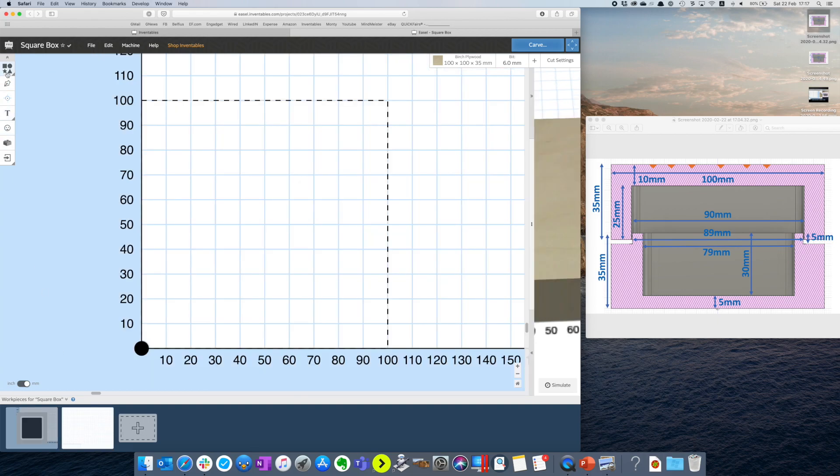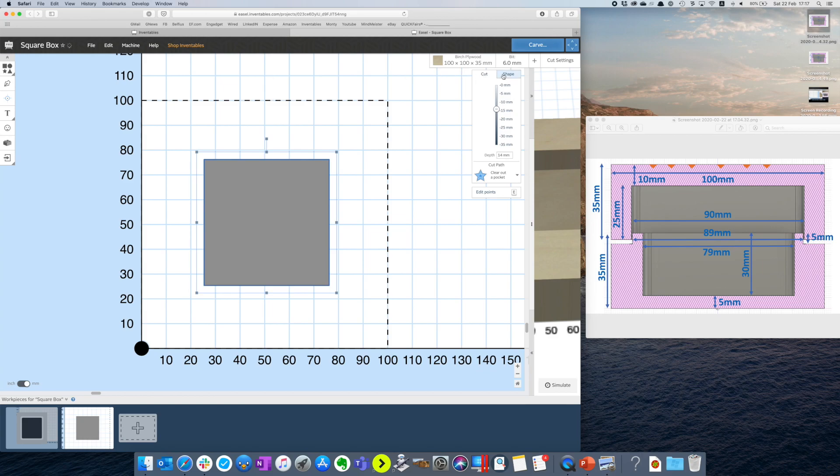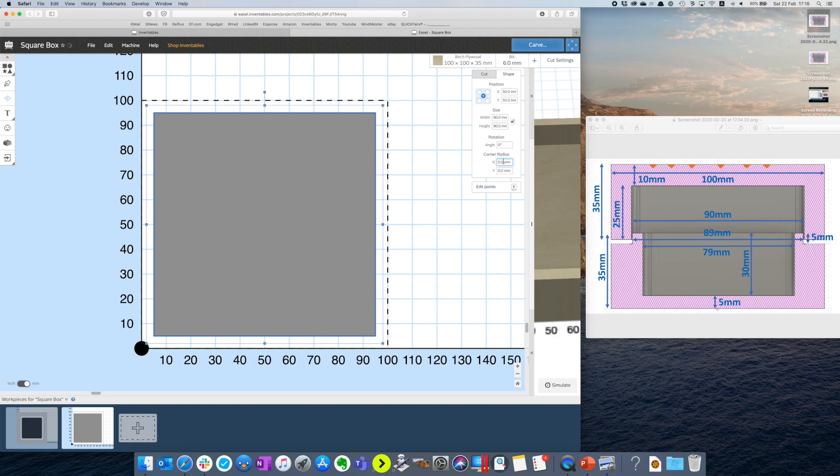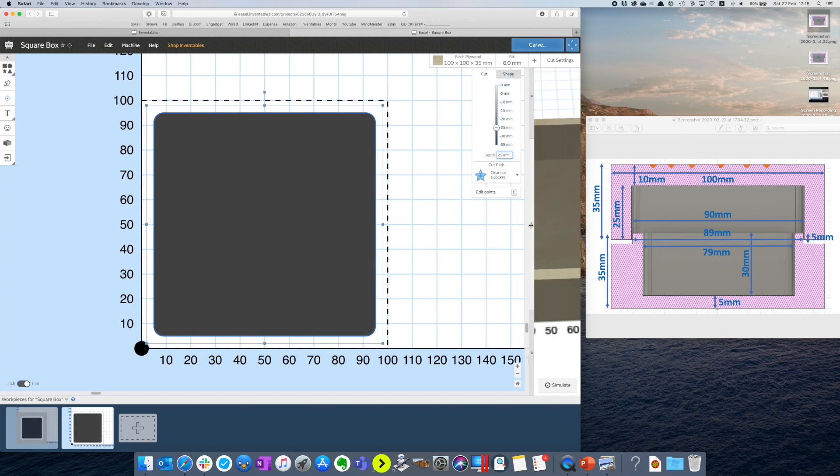The top is much easier — we only have one cut to make, which is the hollow on the top. We make a new square centered at 50-50 millimeters from the origin. The width is 90 millimeters, with a corner radius of 4 millimeters as we did for the bottom, and the depth of cut is 25 millimeters. And this is what it looks like.